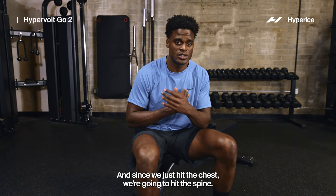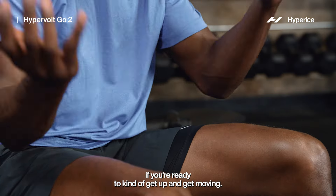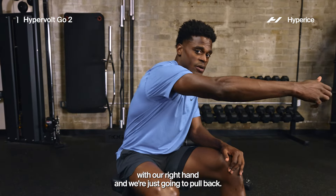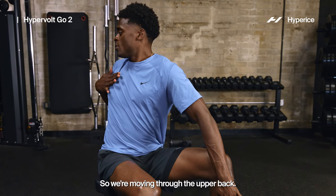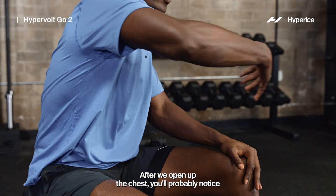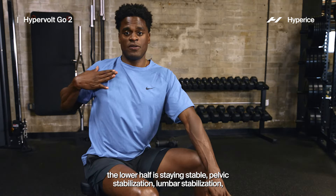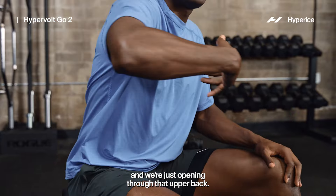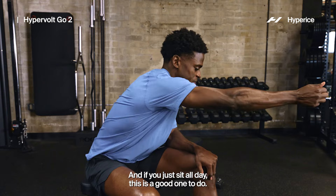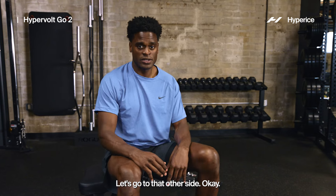We can do this first dynamic move still sitting. Since we just hit the chest, we're going to hit the spine. Nice and easy — left leg forward, reach forward with your right hand, and just pull back. We're moving through the upper back, the T-spine. After opening up the chest, you'll notice a better range of motion in that back. The lower half stays stable — pelvic stabilization, lumbar stabilization — and we're just opening through that upper back. If you sit all day, this is a great one. I'm trying to grease the grooves for you.